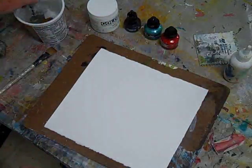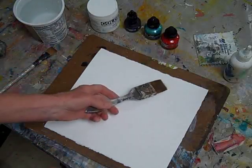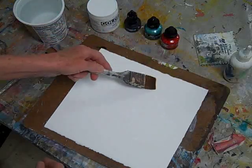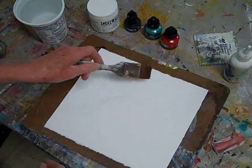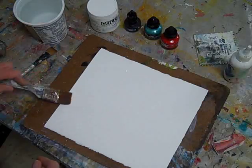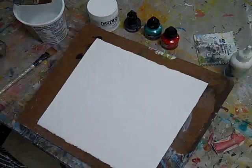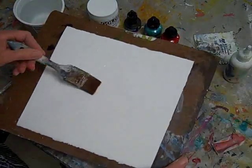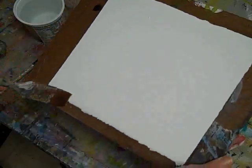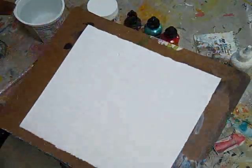I start by painting an abstract shape on the paper with a large brush loaded only with water. This will provide a fun surface for the inks and gesso to explode onto and begin to blend. I paint to the edge of the paper on three sides in different places on each side. This makes it possible to pour off some excess water or paint and to start filling the page with the design.